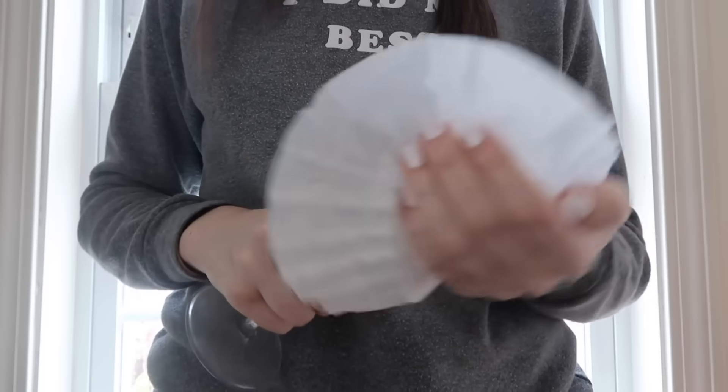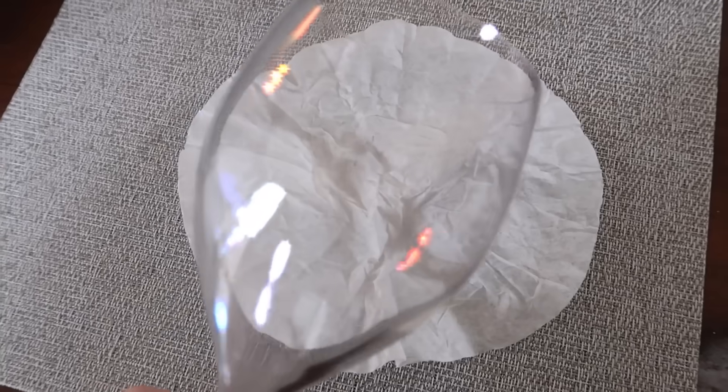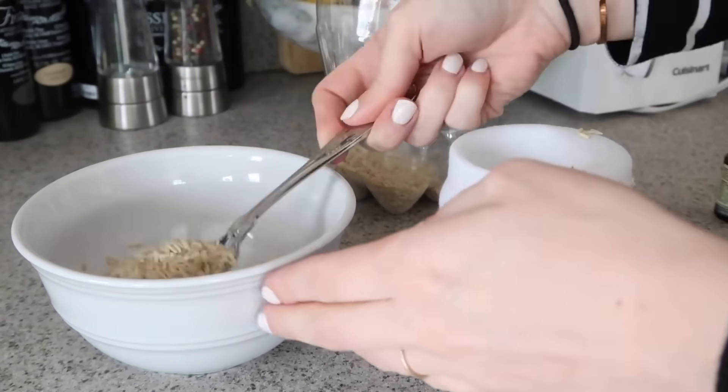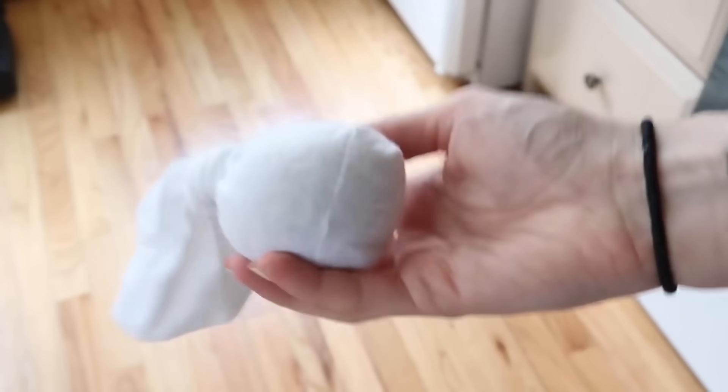Coffee filters, unlike paper towels, are not going to leave any dust particles. Wine glasses especially always seem to get water stains on them. If you have a lone sock — and I'm sure you do because at some point you've had a sock that lost its match — take that sock, mix a little bit of rice with an essential oil, fill up the sock, tie it closed, and this creates a really great DIY air freshener. You can keep these in dressers, closets, gym bags, diaper bags, and backpacks.